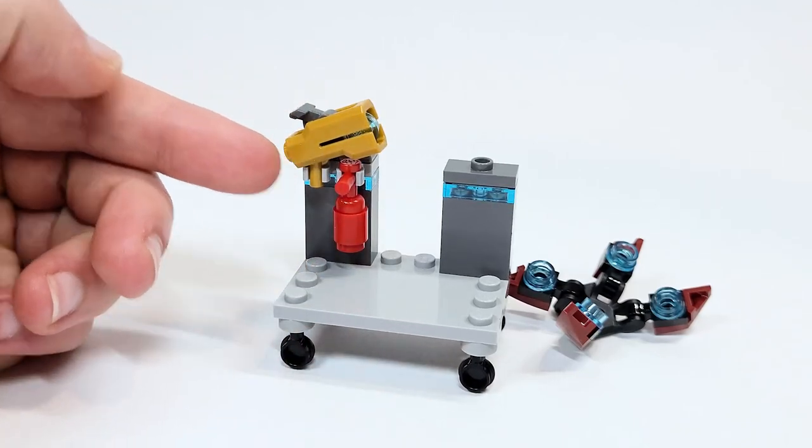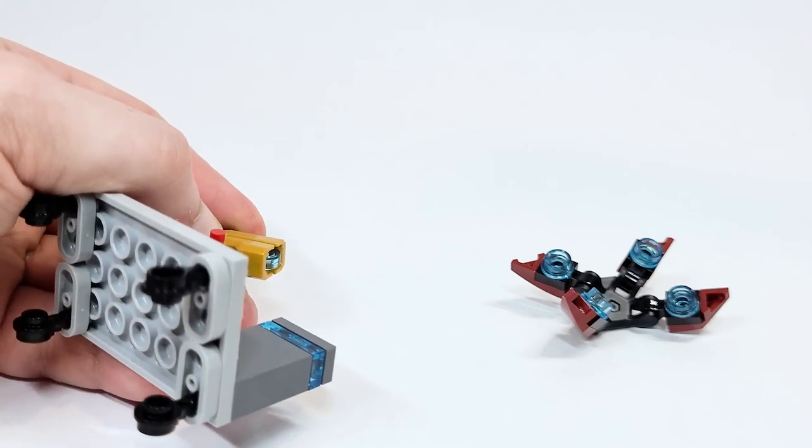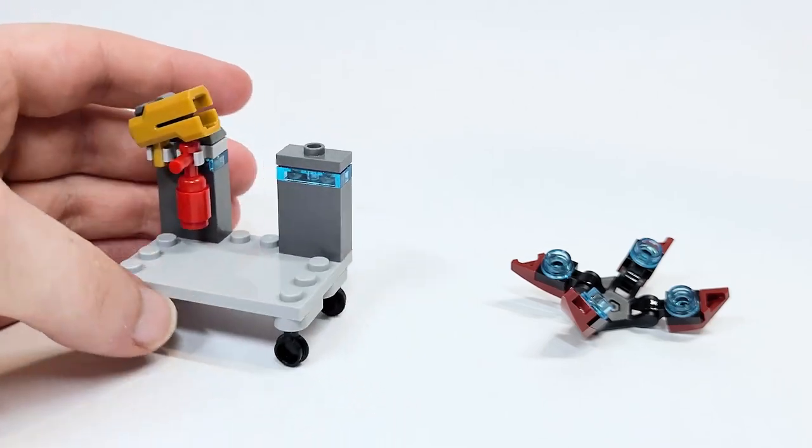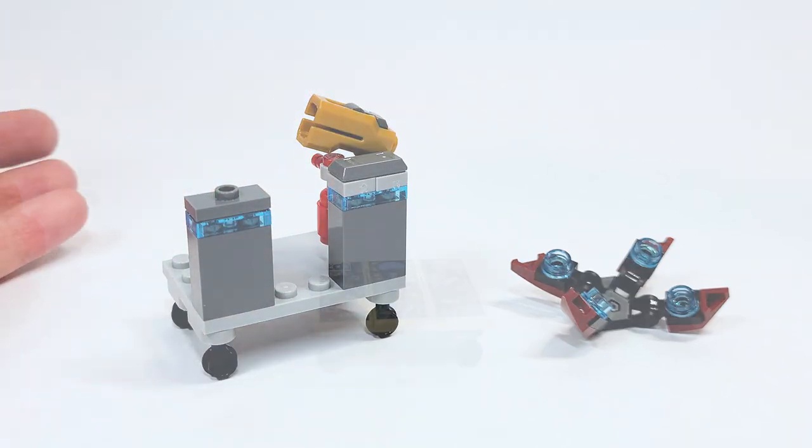Also included is a fire extinguisher as well as the new stud shooter, which shoots out a flat transparent light blue stud.